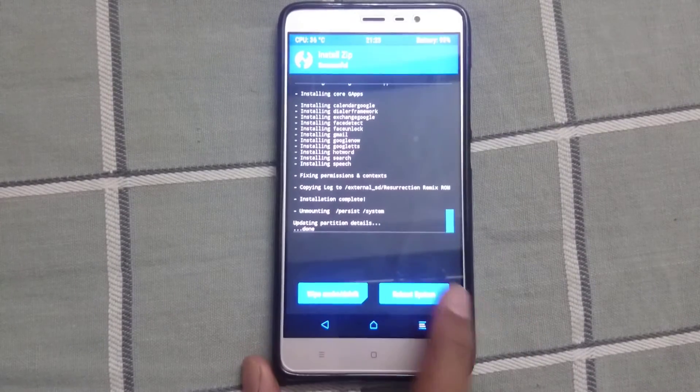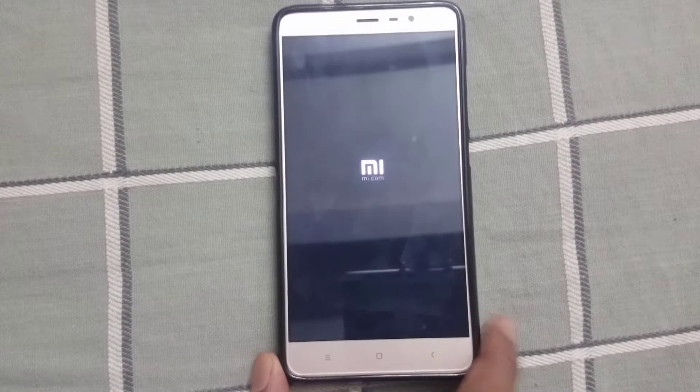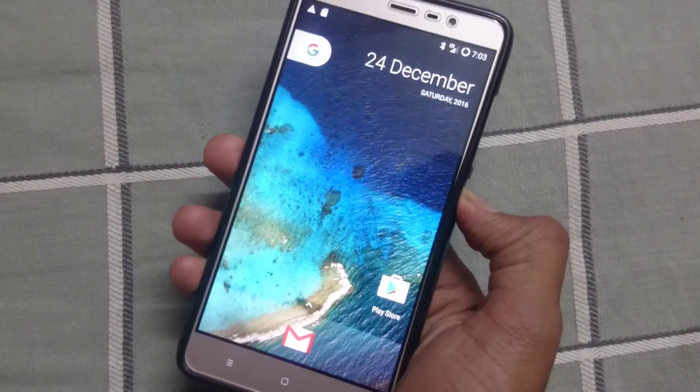Reboot your system. As you can see, we have successfully booted into Resurrection Remix ROM. I'll just set up the device.